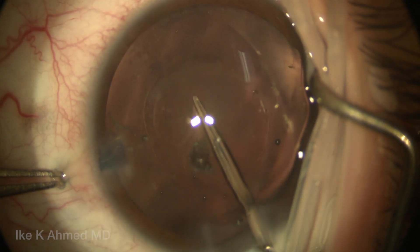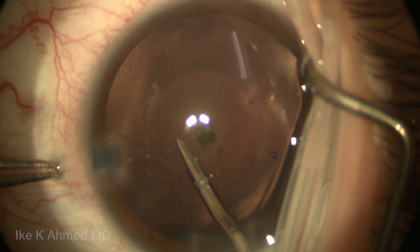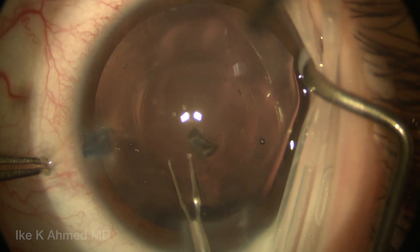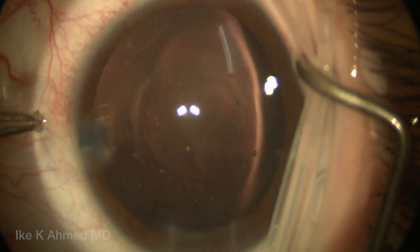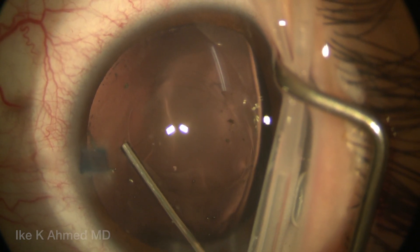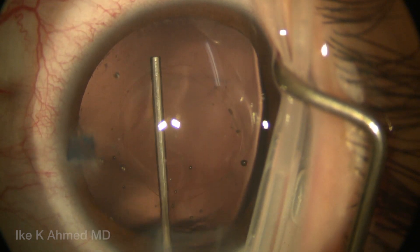It's important to make sure it's adequately sized because we are going to eventually end up capturing the optic of the lens through this posterior rhexis. A good four to five millimeter rhexis is important. We usually err on the side of making them a little smaller. You can see both the anterior and posterior capsule rhexis here, with the posterior rhexis slightly smaller than the five millimeter or so anterior rhexis.